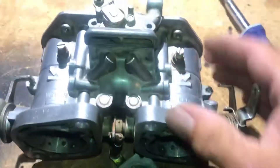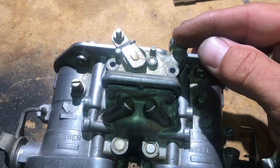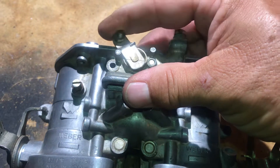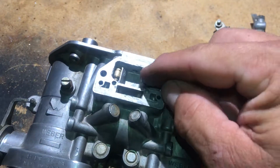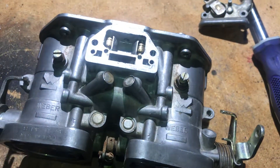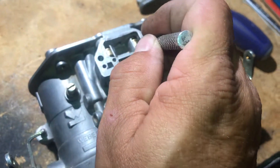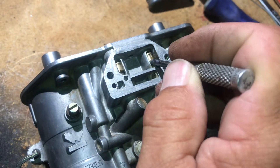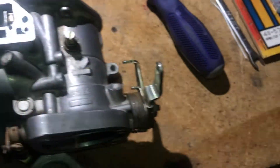So this choke mounts on the side, your cable comes in, the housing gets crimped and your cable hooks here. As it pulls, it opens and shuts these. You can see how it would lift it up and then it'll close when you go back. This has a spring on top of it.